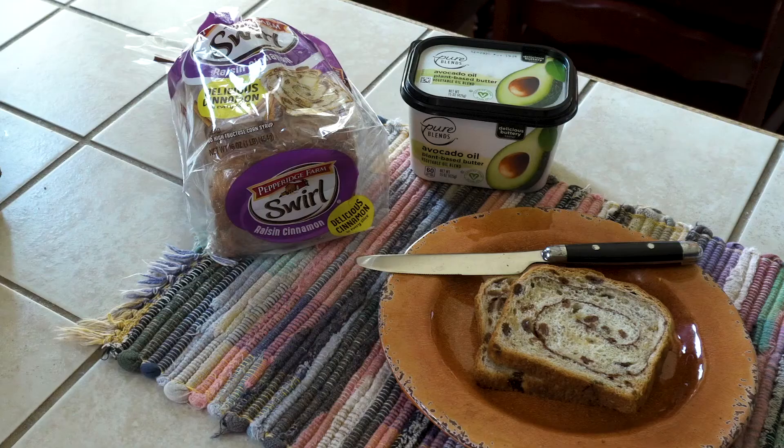Who wants raisin toast? Okay, this is pretty straightforward. I'm going with two slices of Pepperidge Farms cinnamon swirl raisin bread.